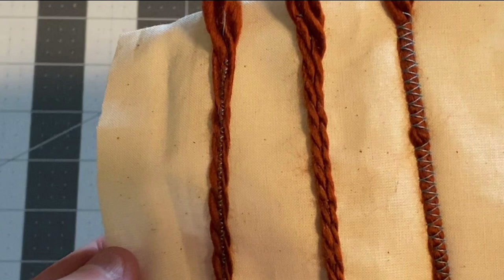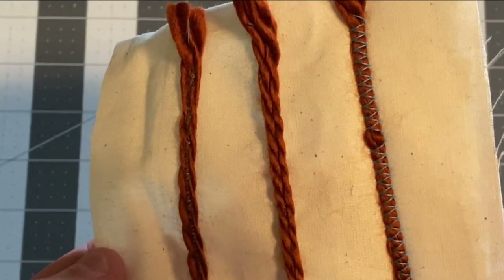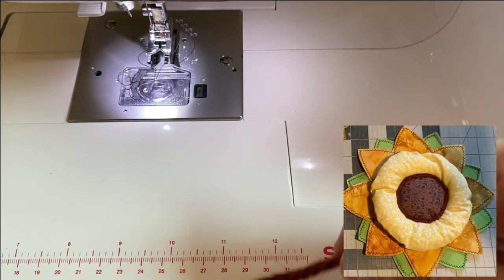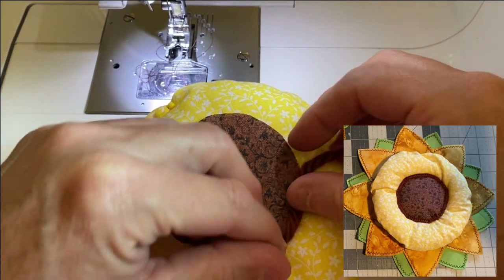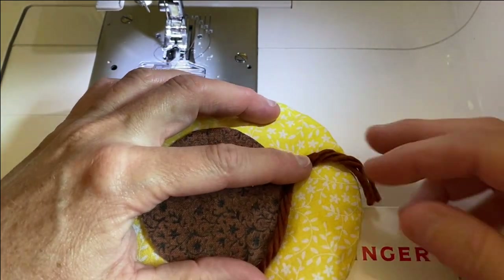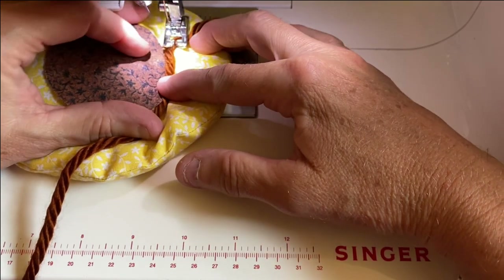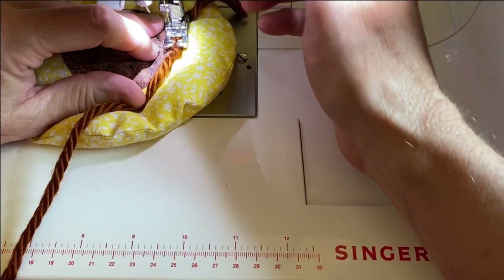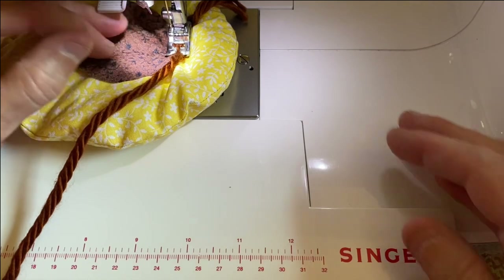If you're noticing little lumps in the wide zigzag stitch on the right, my sewing machine was skipping stitches the day I filmed this — your stitches should be continuous. Here I'm positioning the yarn right on the raw edge of the flower center so it covers the raw edge. I've picked a thread color that matches my yarn so it'll be hidden, and I'm using an open-toed presser foot with a zigzag stitch that goes from one side of the yarn to the other.